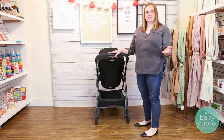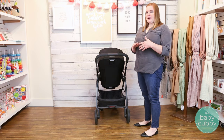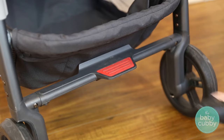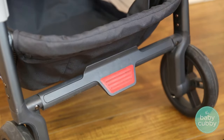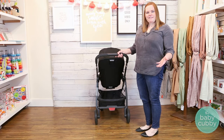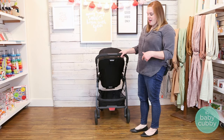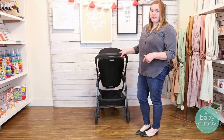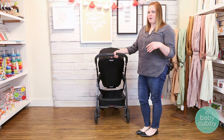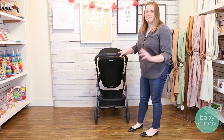The brake on the Cruz is super easy and nice. A lot of the time we talk about one-touch brakes being the standard, but this brake is actually really nice even though it's not one-touch — you still flip it up and down. It's easy to flip down because of the big red pedal. Because it's in the center, you won't nick your shoe on the frame, and it's really easy to flip up with just your foot, even wearing sandals, without hurting your toes.